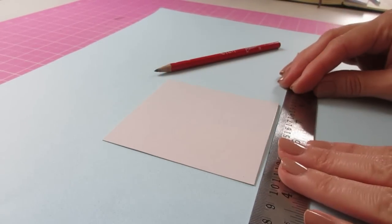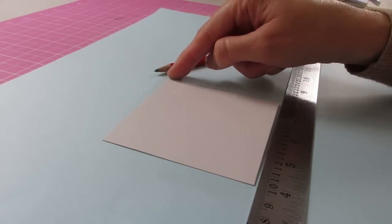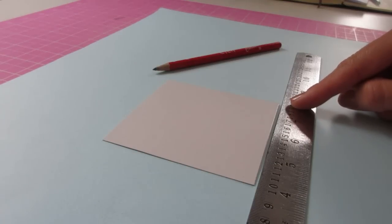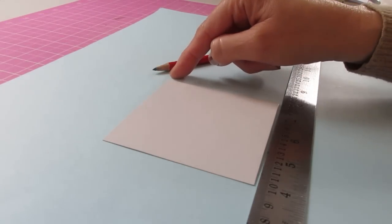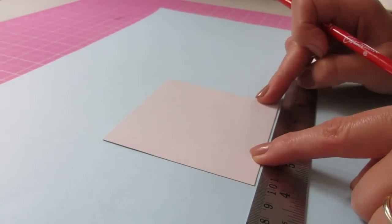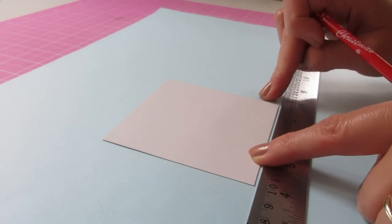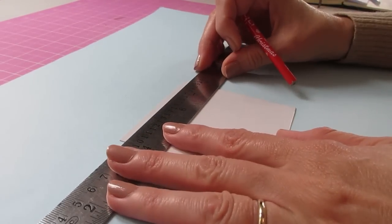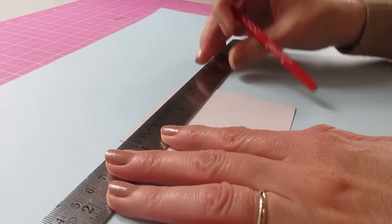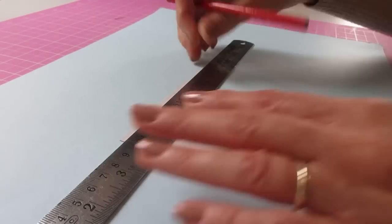Start off by cutting a piece that is 96mm by 93mm — that's 3¾ inches by 3⅝ inches. We're then going to make pencil marks across the long edge — this is the 96mm or 3¾ inch side — and we'll start at the top making a pencil mark 25mm, or 1 inch, in from each edge.